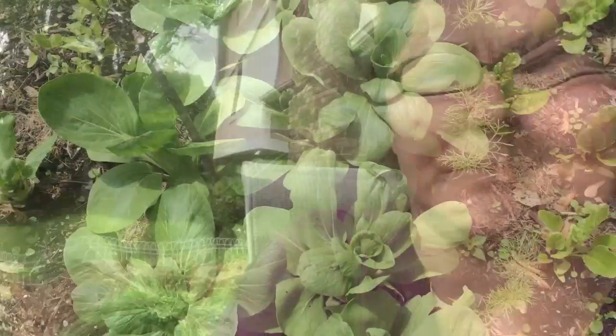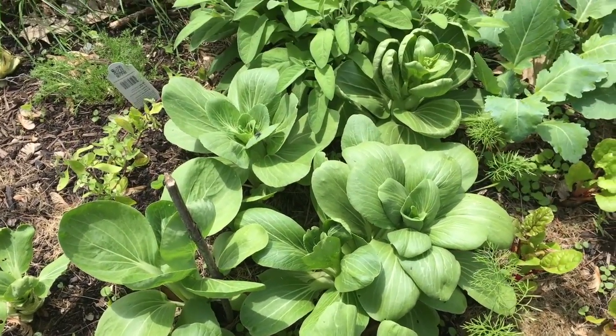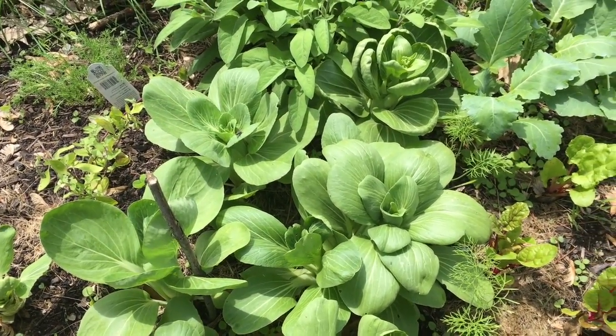If you check the description box below you will see a link to their YouTube channel, so check them out. Let's come check out the garden and see what we're going to use today.